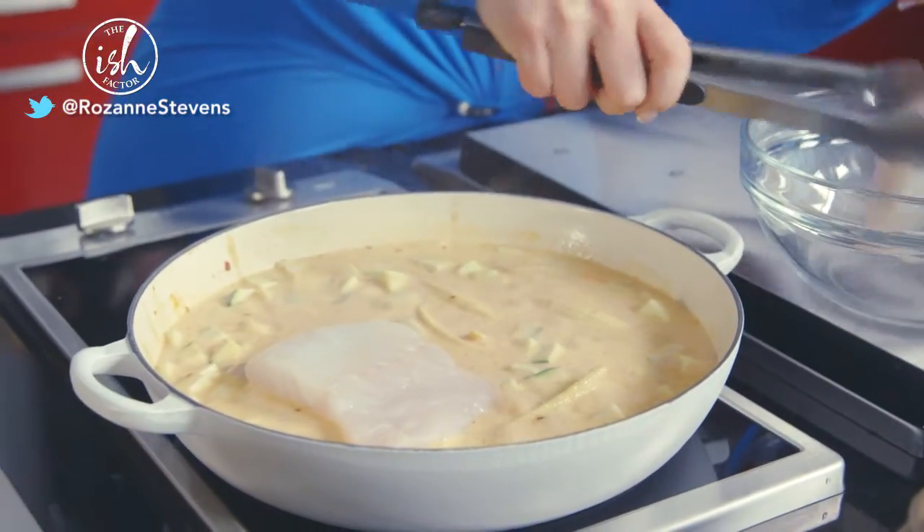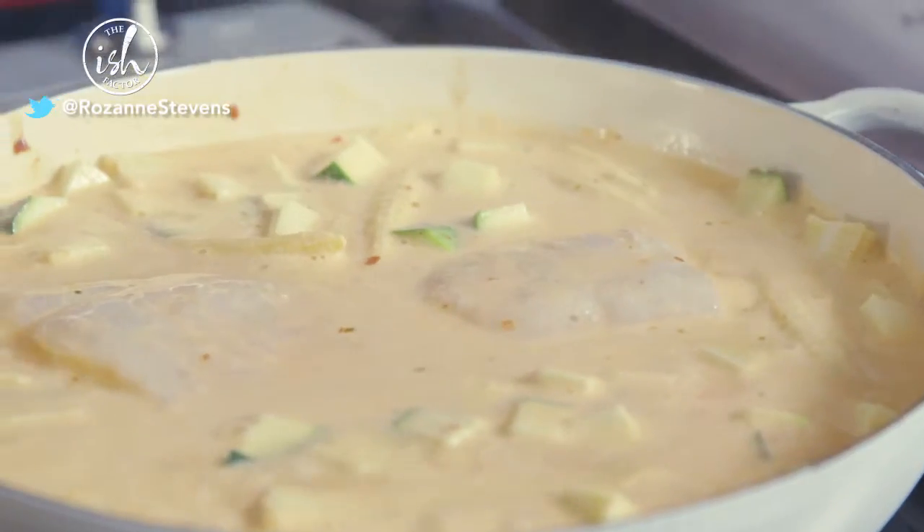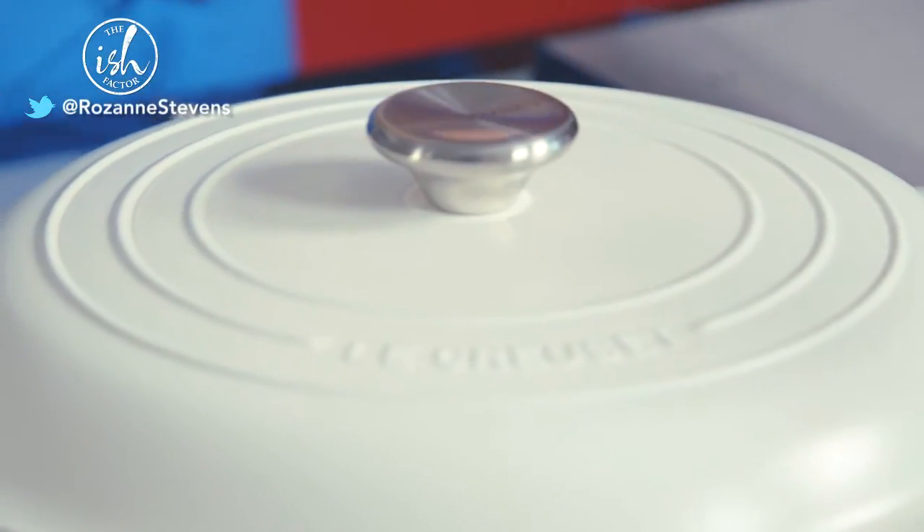Gently place your firm white fish into the curry and poach for about 5 minutes until the fish is opaque.